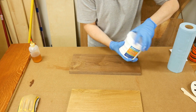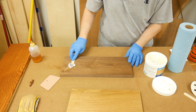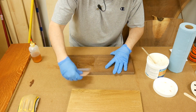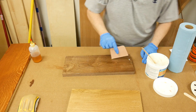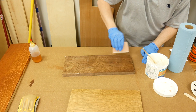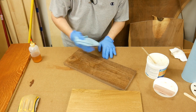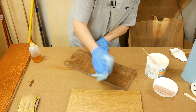With the shellac dried, I can now apply the pour filler. I take a scrap piece of wood, put some filler on the surface, and use a plastic spreader to spread the filler into the pores. When applying the pour filler, it's important that you make the coats as thin as possible — you only want the filler in the pores and not on the surface. The more buildup you have on the surface, the more sanding you'll have to do between coats. I continue spreading until the entire surface is covered, then wipe the surface with a paper towel across the grain to remove the excess filler, leaving it in the pores.